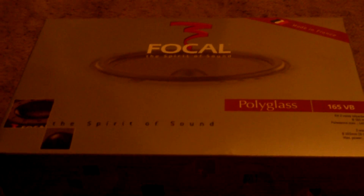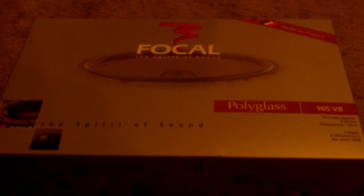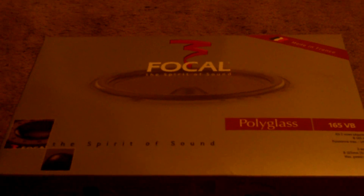I've got one set in the car right now, just in the doors, and it sounds pretty freaking killer. Hopefully I can find out today when my kick panels will be sent out, because tonight I'm going to install a set of these in my rear deck. As soon as I get my kick panels in, I can install some in the kick panels — my front stage should sound excellent with a set in the doors and a set in the kick panels.